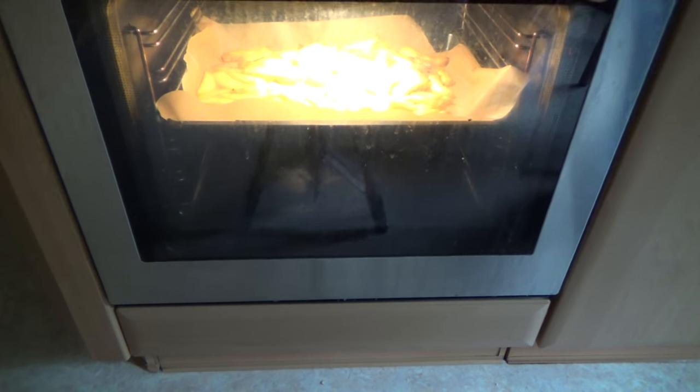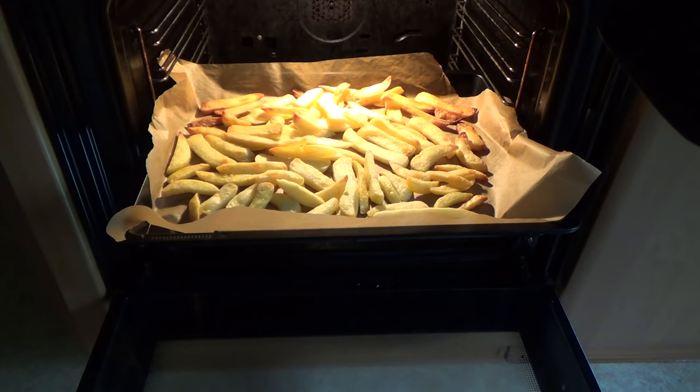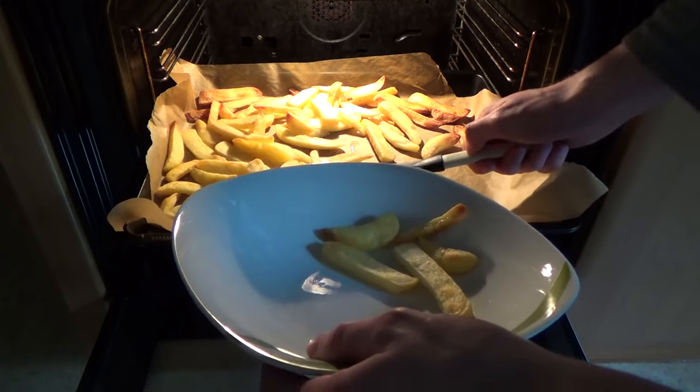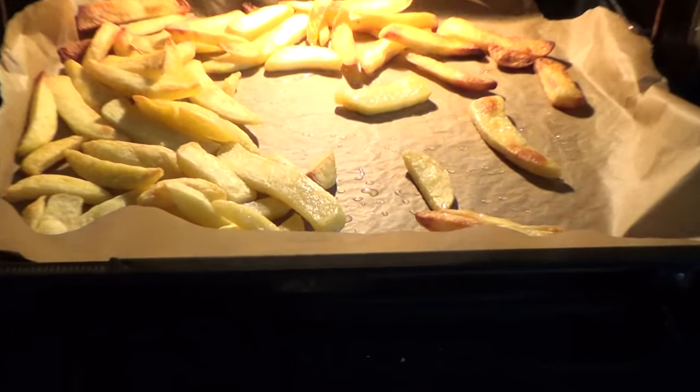I think the stuff is ready, let's get it out. Putting everything into the bowl now. And as you can see, the fat came out of it.